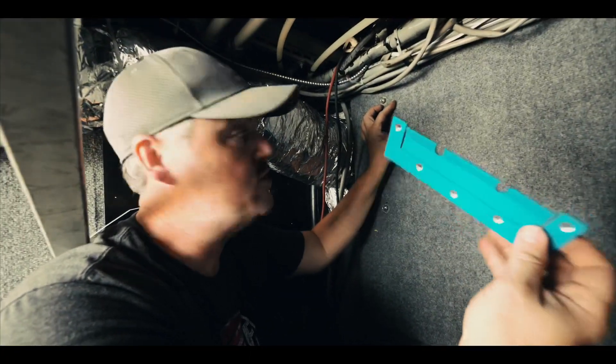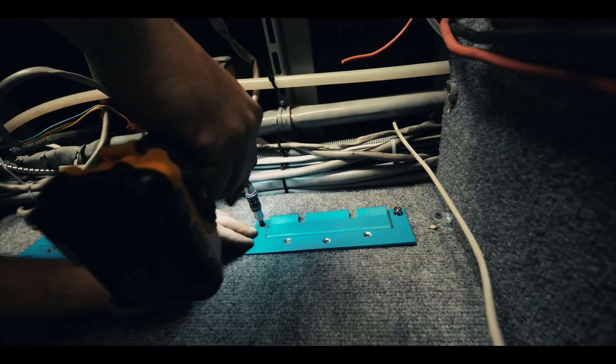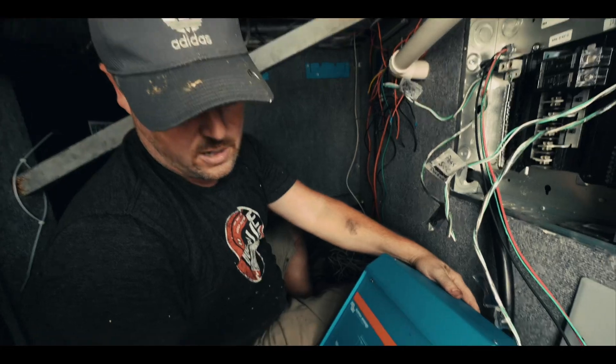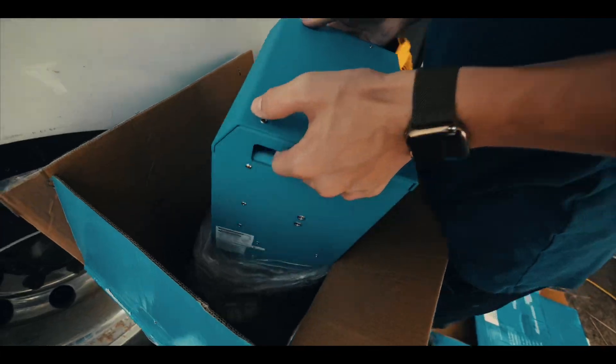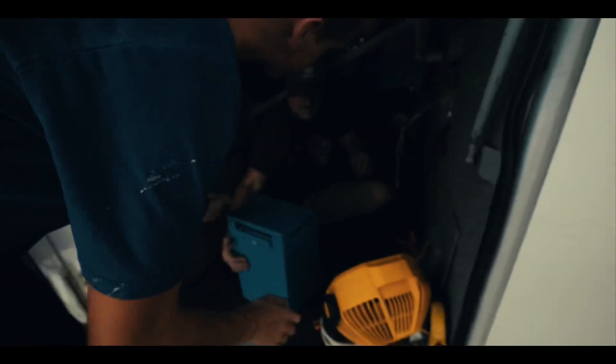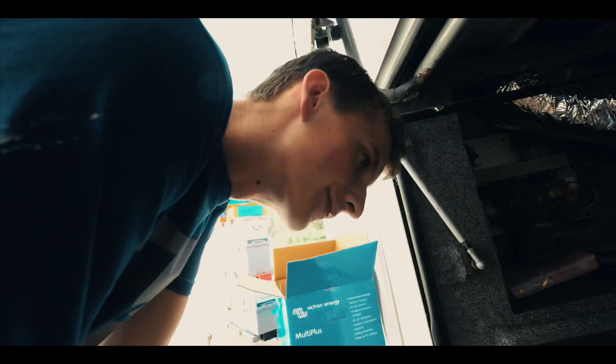I'm going to attach my hanging bracket. We're going to go ahead and try to put our first inverter in place. Yeah, Ashton wouldn't be able to hang this up here. I'll prove to you that I can.